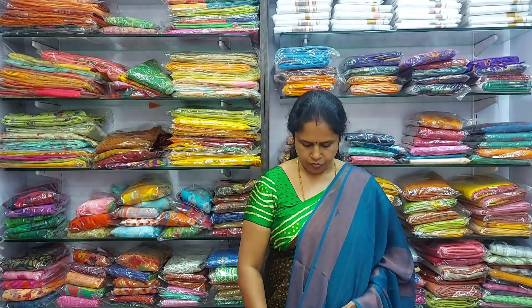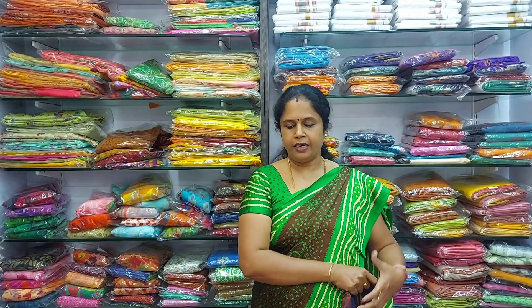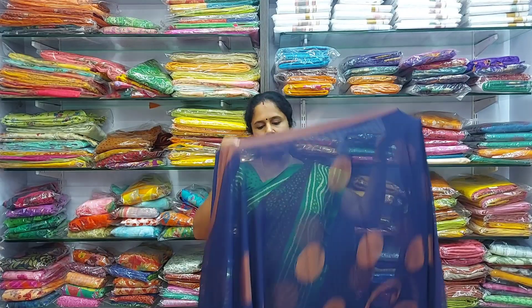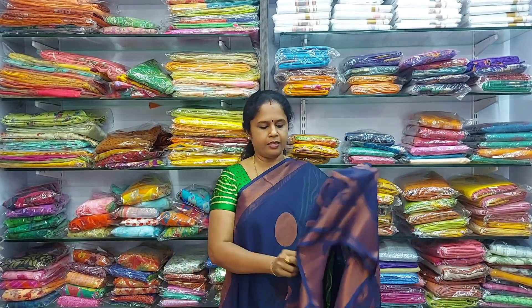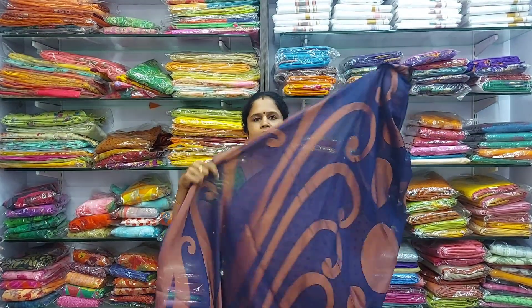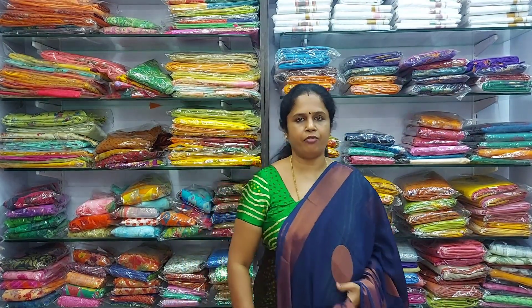This is the peacock blue. The next colour is a dark navy blue — a beautiful navy blue colour with circles and dot circle design. This is the copper zari border, this is the pallu, and the blouse is this way. Beautiful blouse. All these are 850 rupees.